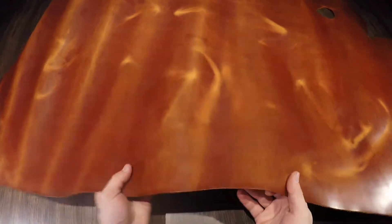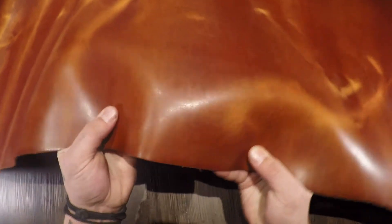Hey folks, so what I have here is the Crazy Chestnut by Sipisi Leather. This is a five to six ounce vegetable tanned leather, absolutely stunning.